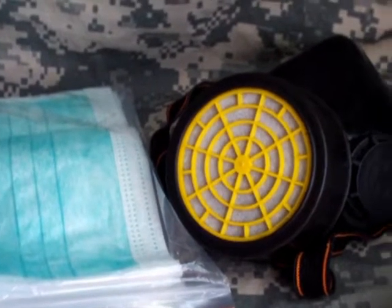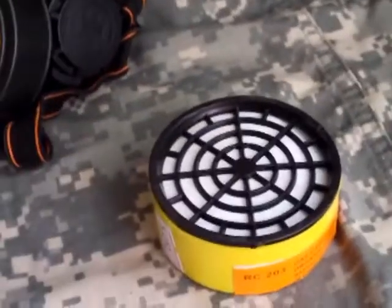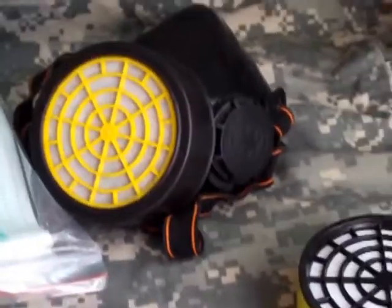Hey everybody, Rob from Tactical Divide here. I just wanted to show some of the stuff that I have for breathing — I have gloves and stuff too, I'll do those in a different video. But I have respirators, you know, basic surgeon masks. There's 10 of one kind in there and there's 10 of another kind in here.